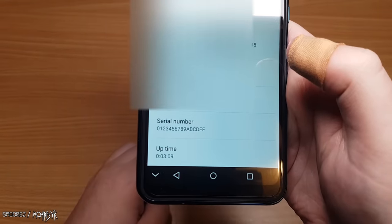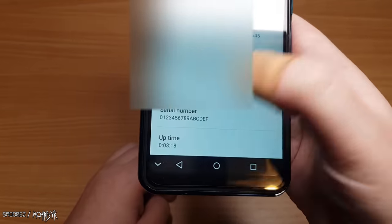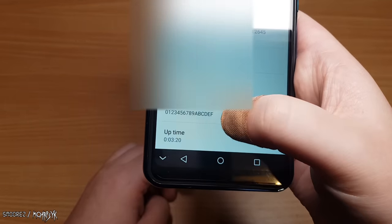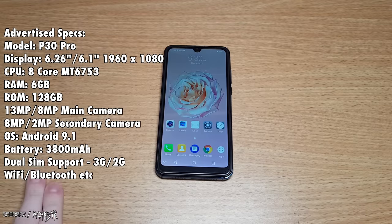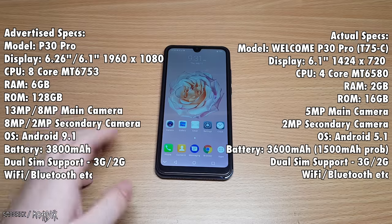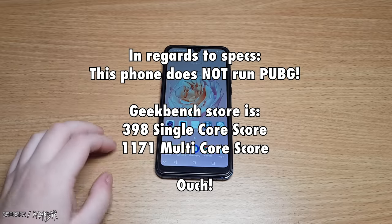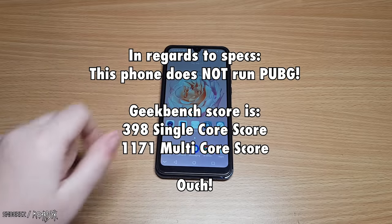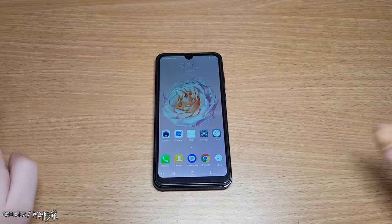Also, the serial number is the best serial number I've ever seen — cheapo devices never put a unique serial number, it's always the same thing. Here are the spec comparisons: advertised specs versus what I actually got on the device. The real P30 Pro specs from GSM Arena are far superior to this, obviously.